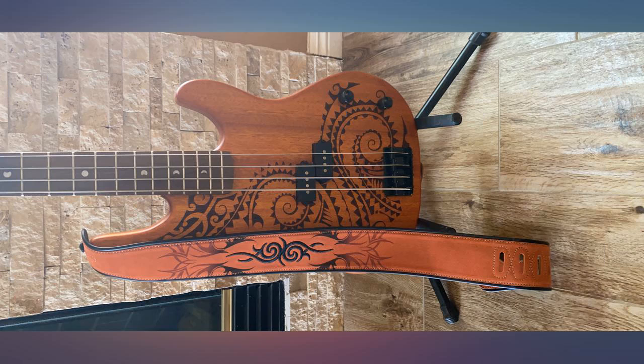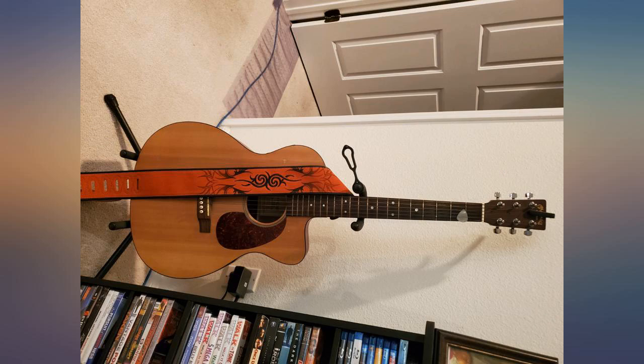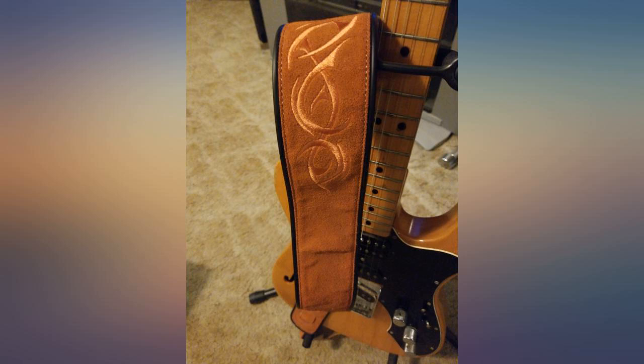Love the looks on my Taylor GS Mini and I can also use it on my next upgrade Taylor. This strap is way comfortable, light, and I like the design.